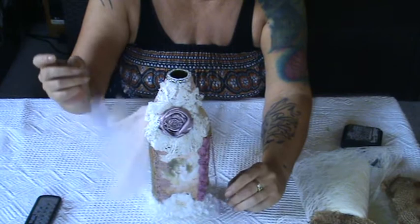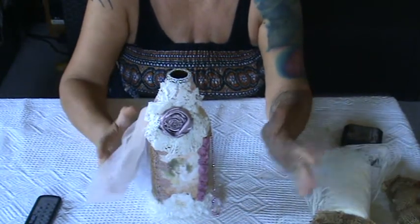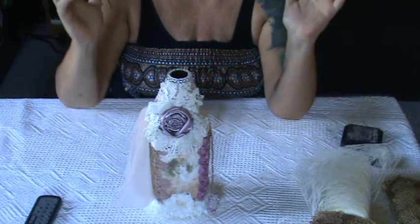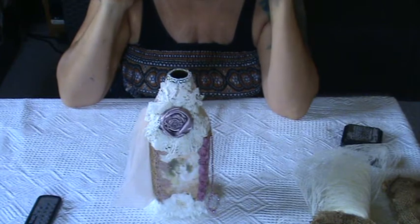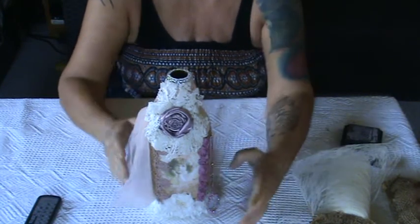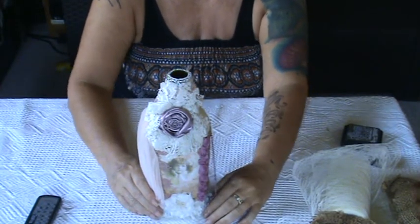And so this is it. Thanks a lot for watching, I hope she likes it. Please keep your fingers crossed because I want it to reach her in one piece. Thanks so much for watching, have a wonderful day, bye bye.